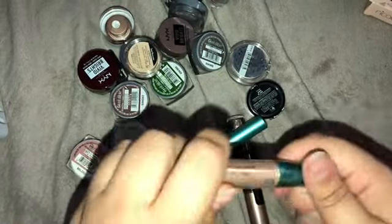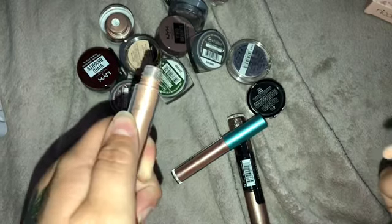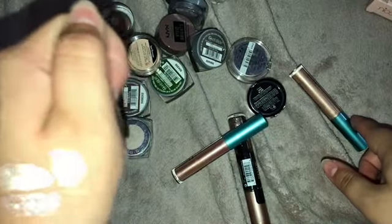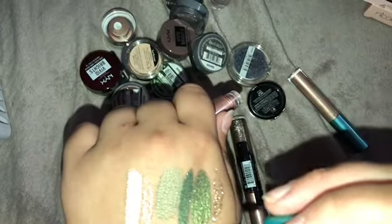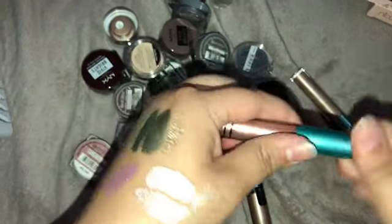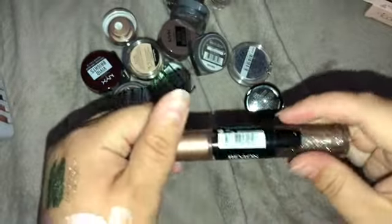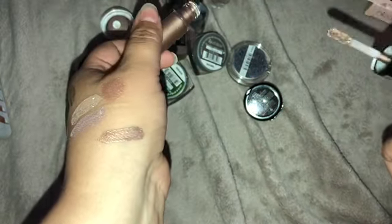I have three left: two from ELF — Brushed Copper and Rose Gold — and then one from Revlon. They're all so different that I want to keep them all. The Rose Gold looks similar to the peach one but not quite. I'm gonna keep the ELF ones. Then this one from Revlon is Topaz Twinkle — a taupey color — and I don't have anything like this, so I'm gonna keep that one too.